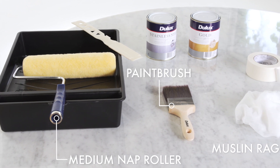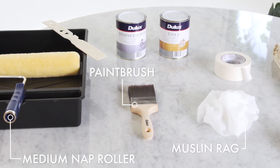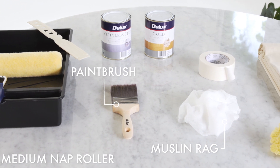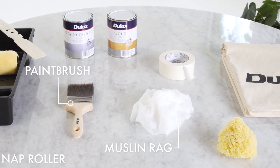To apply the Dulux Design Gold Effect and Stainless Steel Effect, you will need a standard paintbrush, a medium nap roller and, depending on the texture you'd like to achieve, either a wide brush, a dry roller or a muslin rag to finish.